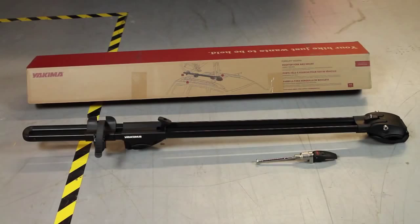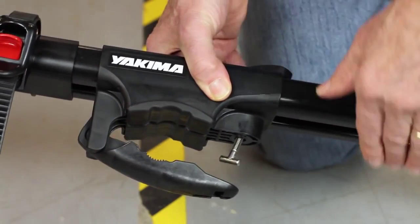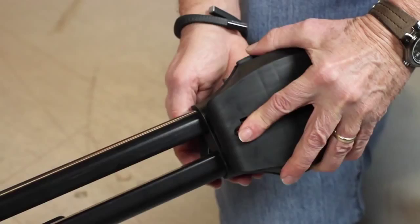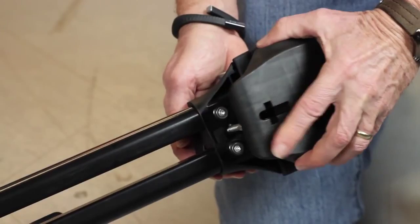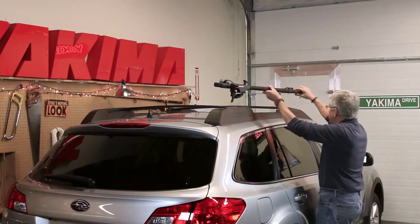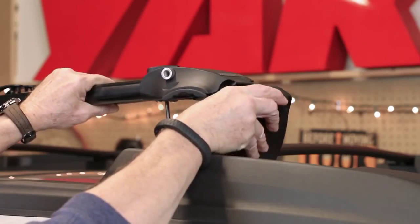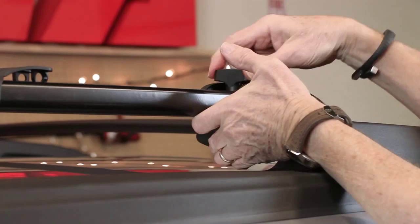Let's install. Out of the box you'll see two pieces: the Forklift and the locking skewer. First, just open the slider, loosen the knob and open the jaw. Attach the Forklift to the front crossbar, placing the jaw in one of the three positions that fits your crossbar best. Secure the T-bolt when the jaw is in place. Loosely tighten.